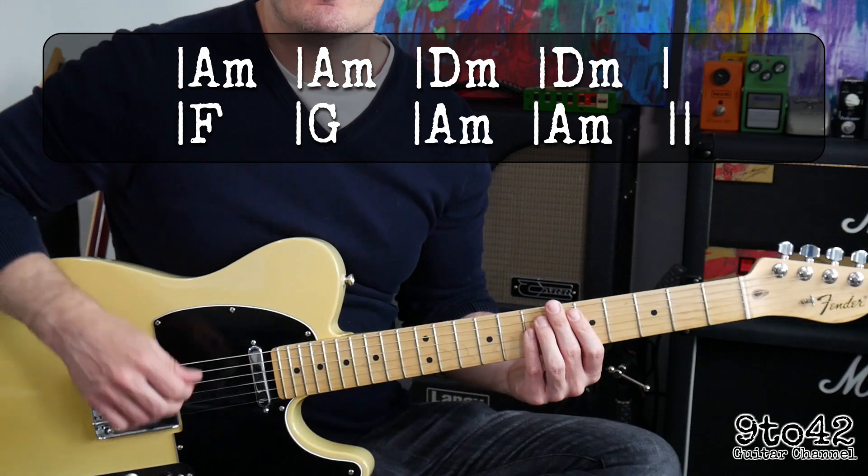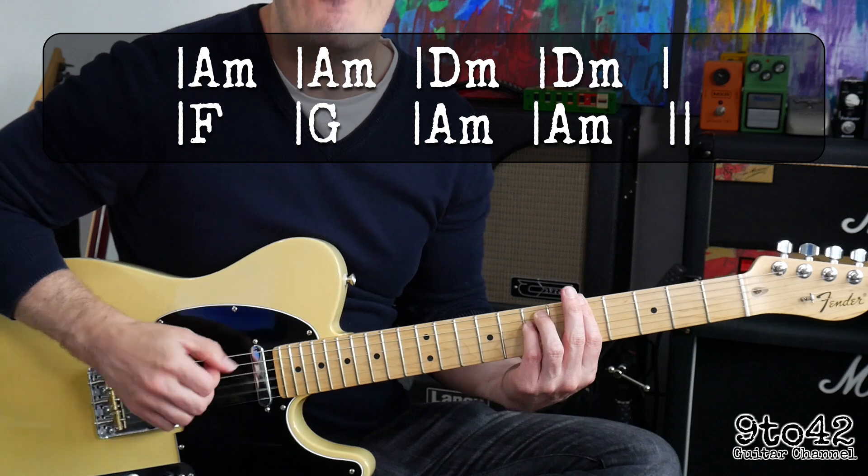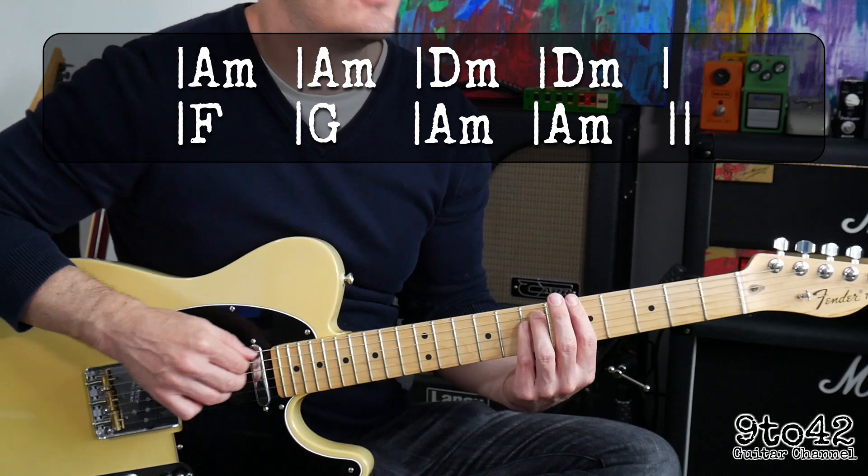The song is kind of in a 6/8 feel, so it's like 1, 2, 3, 4, 5, 6 — 1, 2, 3, 4, 5, 6.